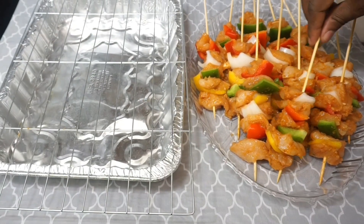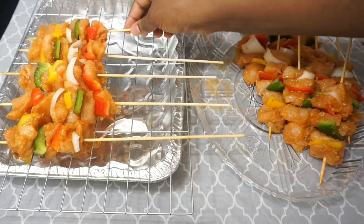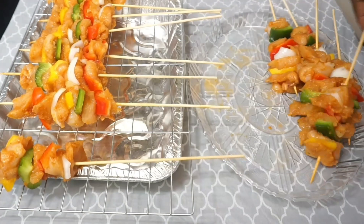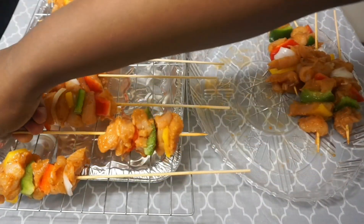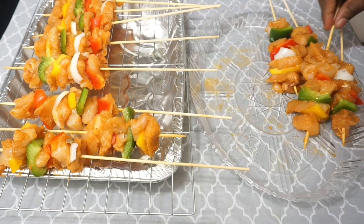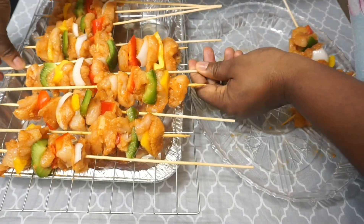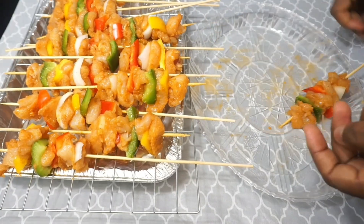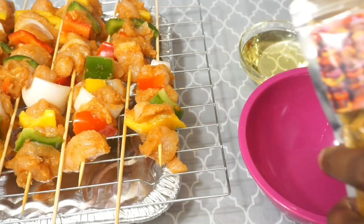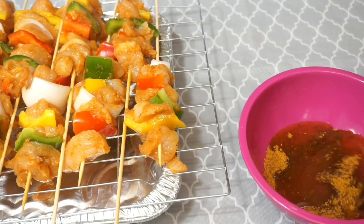We're now done skewering — look how pretty and colorful that looks! I'm placing my skewers on the oven rack with an aluminum tray underneath to catch the drippings. I like to arrange the chicken skewers at opposite sides — this is to prevent the skewers from burning, because the chicken moisture at each end of the skewer prevents it from burning into flames, even though the tips may char a little.